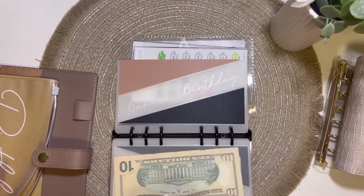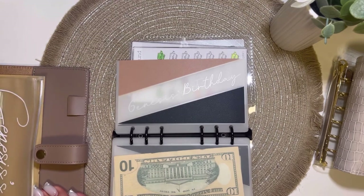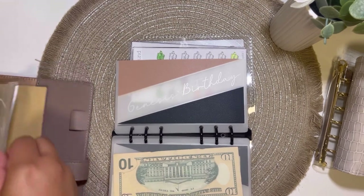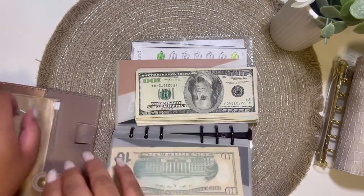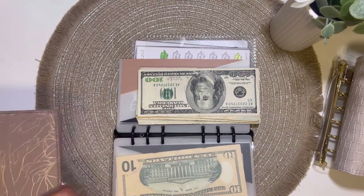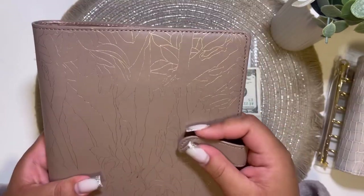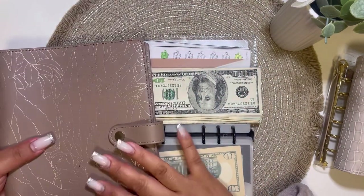Birthday unfortunately I don't have anything for yet, so that's going to get skipped — but I will be ready for next year. Next is my daughter's envelope. Okay, so that's it for this binder. When I ordered this binder it already came with loose leaf paper, so I'm going to put it back in and probably use it for planning, because I'm really not good at managing my time and my day.